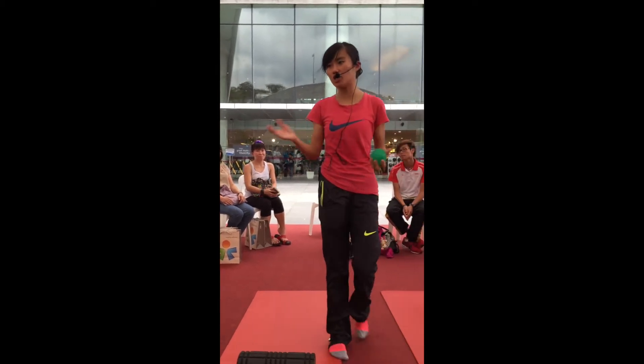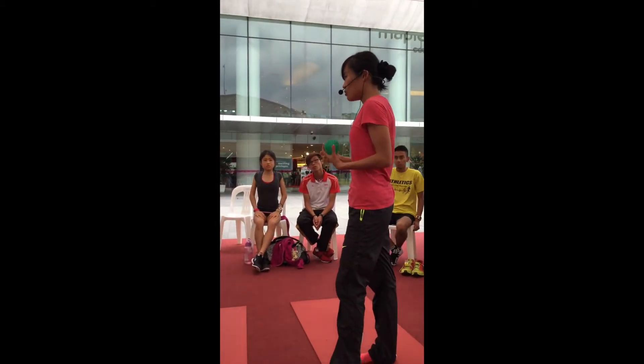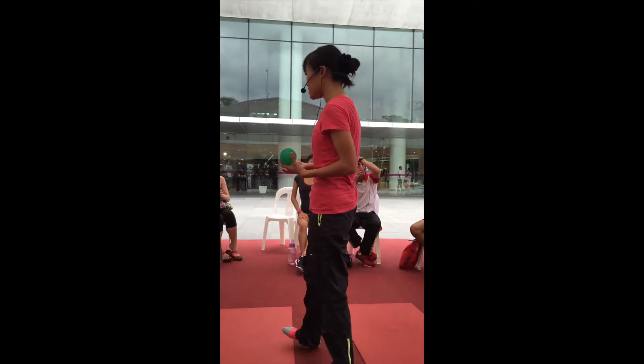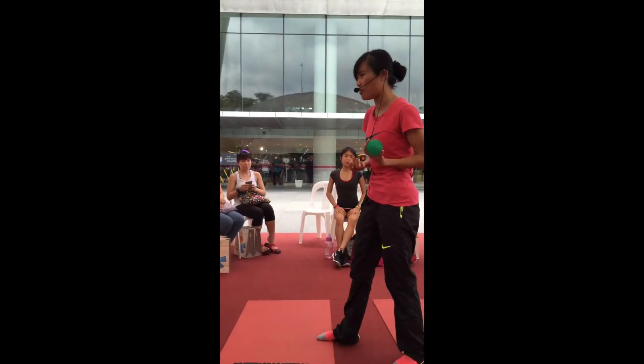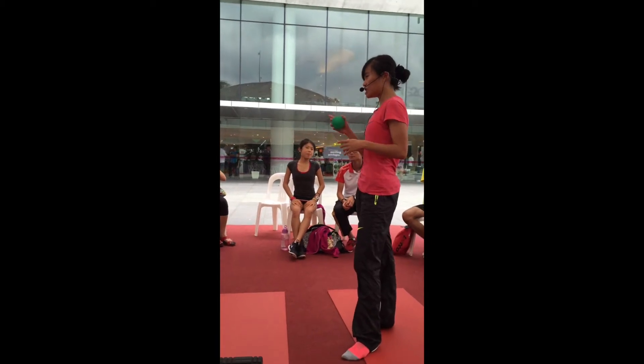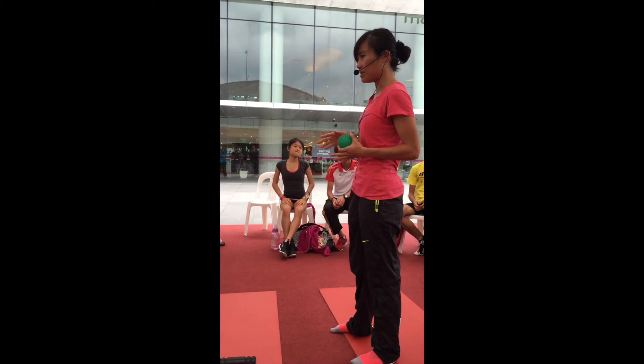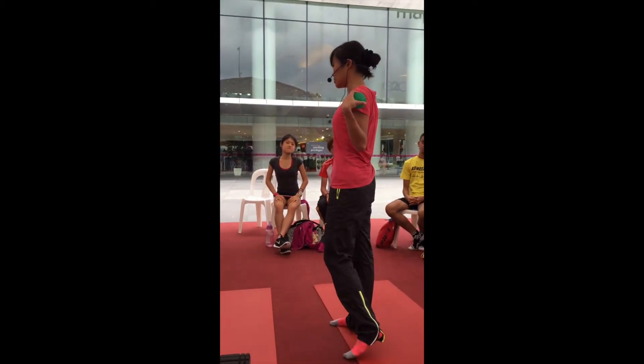Now we are all doing this consciously, but if it's very tight, it will just naturally go inwards. And when we run during a race, we are so tired and we don't really care about posture. But unconsciously it actually affects our breathing.